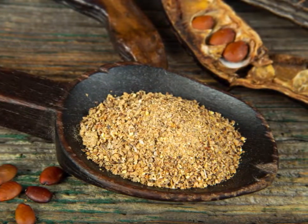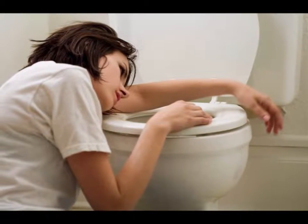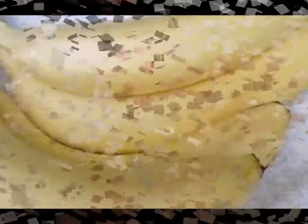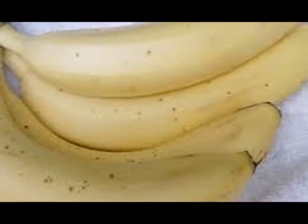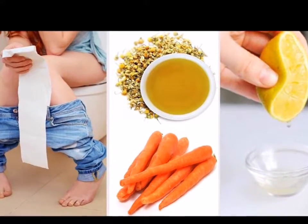4. Eat Small Portions. Avoid stressing your digestive system. Aside from eating more liquid foods, consume only small amounts of food at any given time. Break down your daily meals into five to six snacks per day, and take small sips of water every now and then.